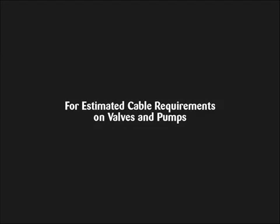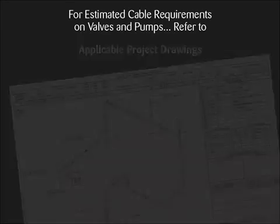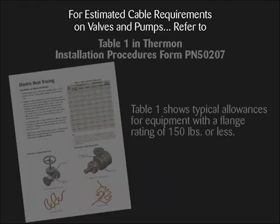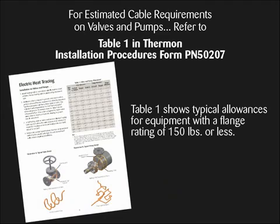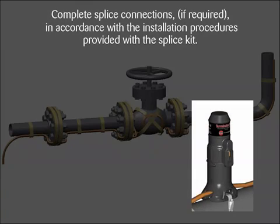For estimated cable requirements on typical valves and pumps, refer to applicable project drawings, Thermon CompuTrace design software, or for typical allowances for equipment with a flange rating of 150 pounds or less, Table 1 in Thermon Installation Procedures, Form PN50207. Complete splice connections, if required, in accordance with the installation procedures provided with the splice kit.